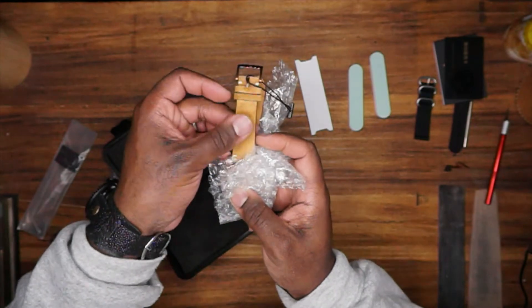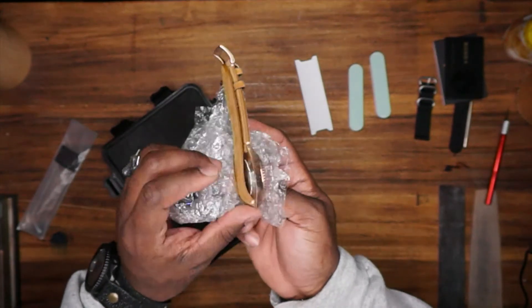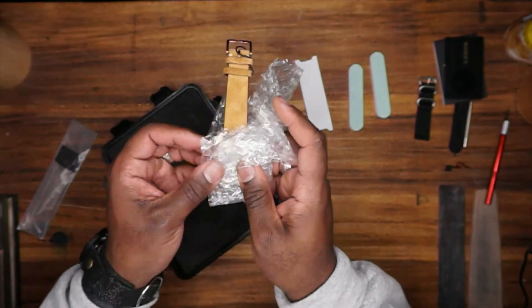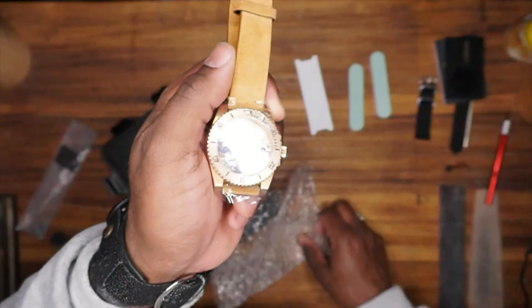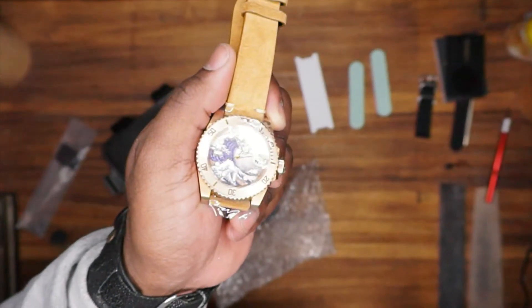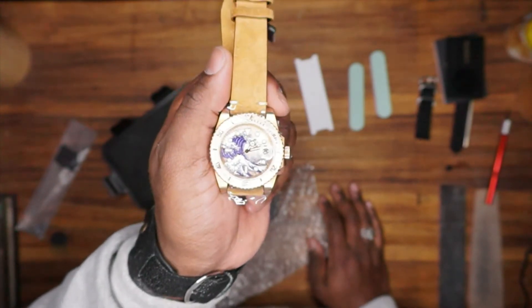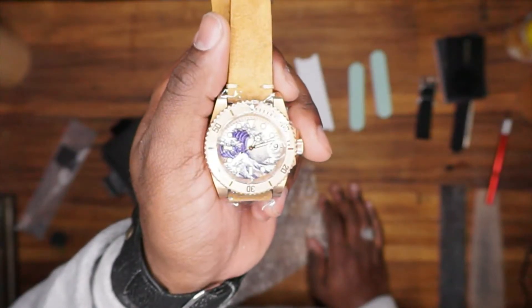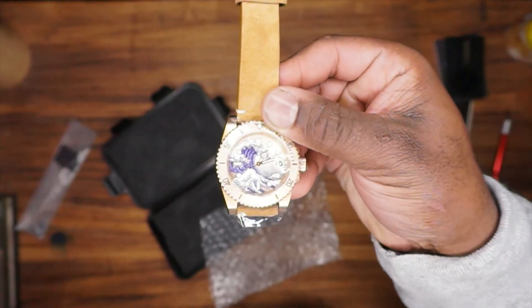I was looking for a bronze watch because I really love the color. I found something with the look and color I liked. I like this rough exterior leather strap, but what sold me wasn't just that it was a dive watch or that it was bronze — it was the artwork on the face: the Kanagawa Great Wave. I'm loving every single bit of this.